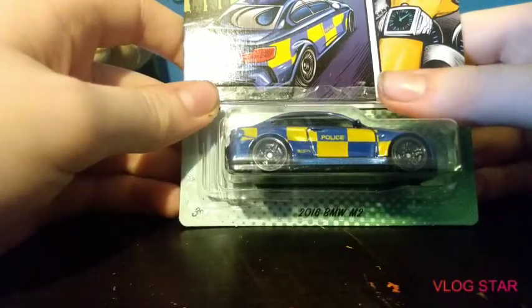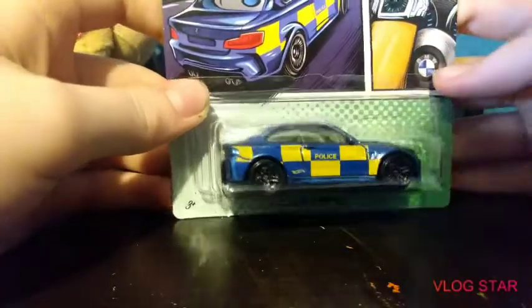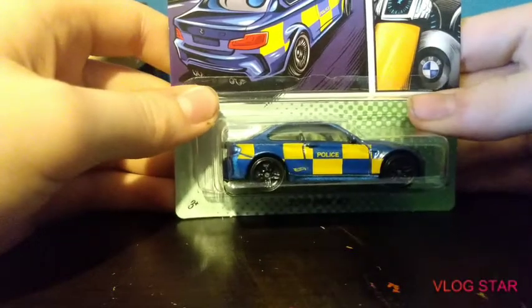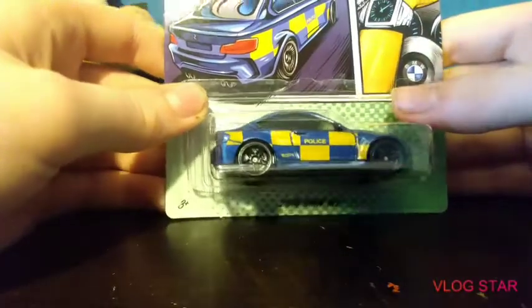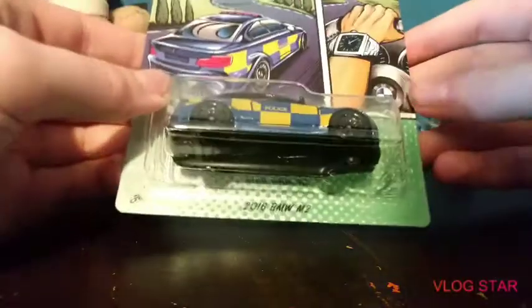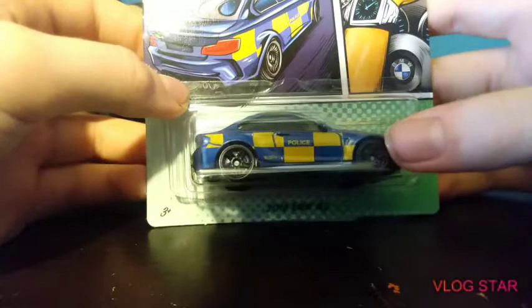Then there's a 2016 BMW M2. There's actually a brand of cars that makes ones you would have in a display case rather than play with. Tell me what countries these are supposed to be representing — I think this one might be from Switzerland, but I'm not even gonna try to say it right now.